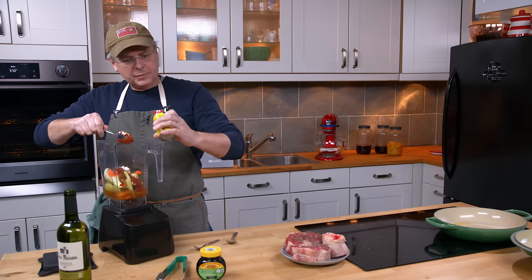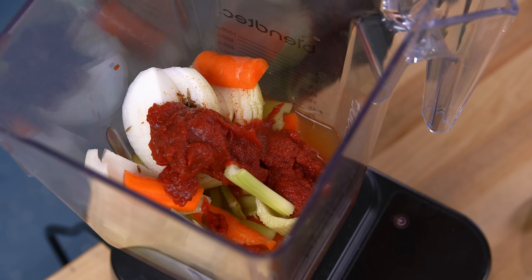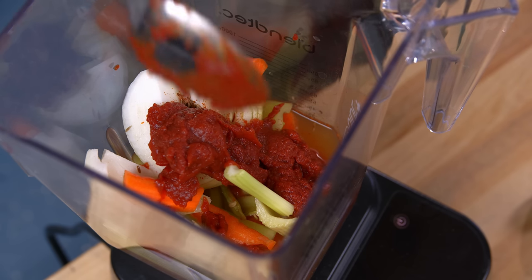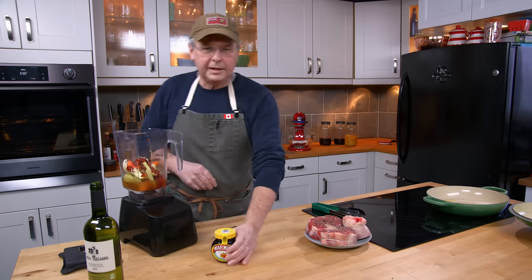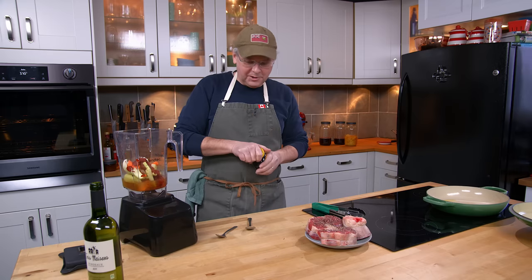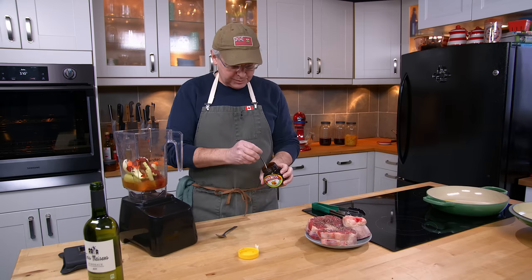We did a recipe a couple of weeks ago for braised cabbage — I think that was posted about a week ago — and it was cumin with tomato paste. Absolutely amazing sauce. And since I'm braising beef, of course there's going to be some Marmite. I'm not going to put too much in, maybe about a tablespoon this time.